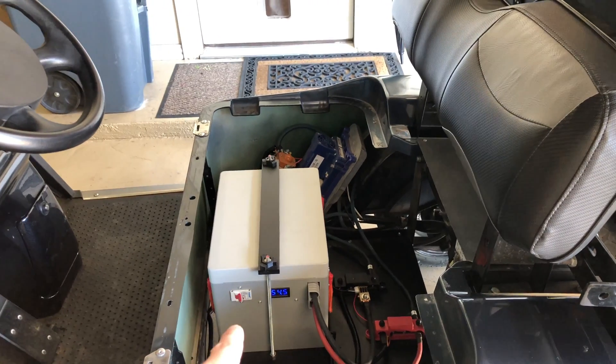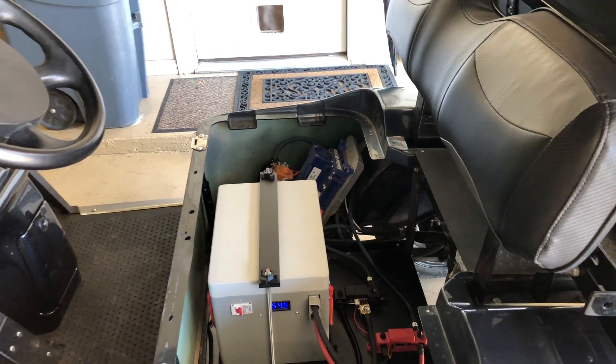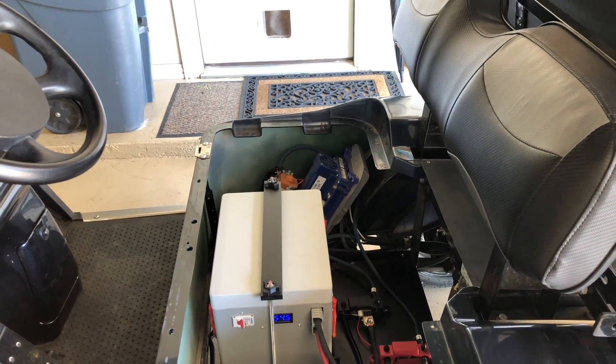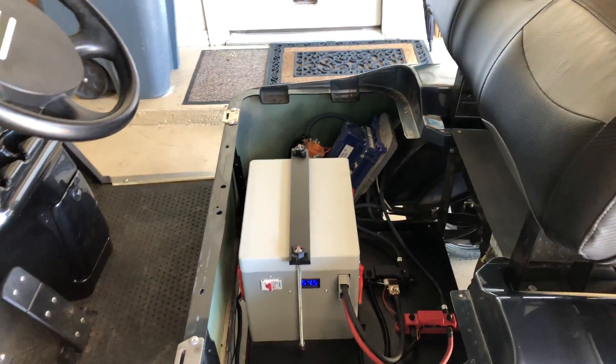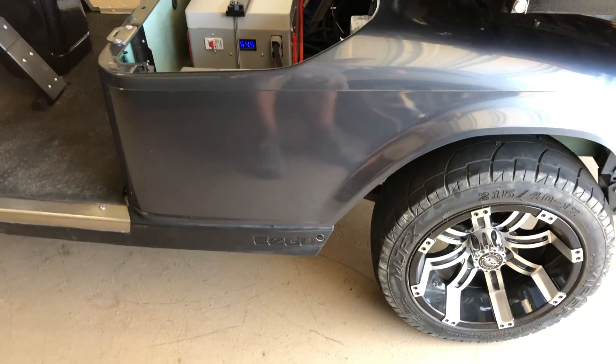Here's the difference: that battery only weighs 63 pounds. Each lead-acid battery weighed 60 to 65 pounds, so that's a weight savings of nearly 300 pounds. The whole suspension doesn't even sit as low as it used to — it came up a little bit, and you can certainly feel it when you're driving.